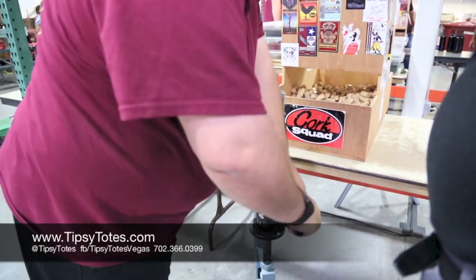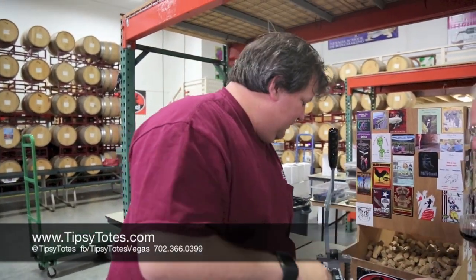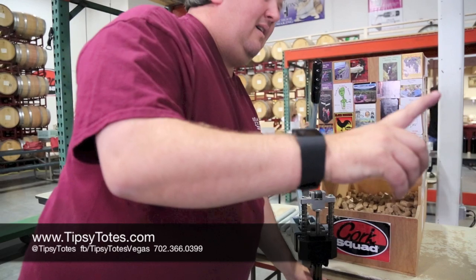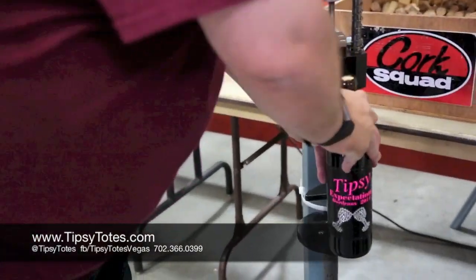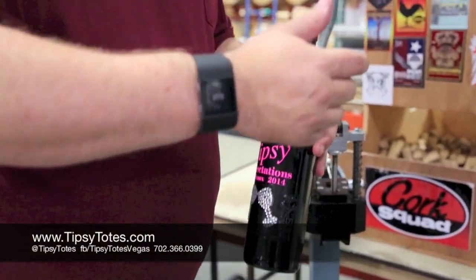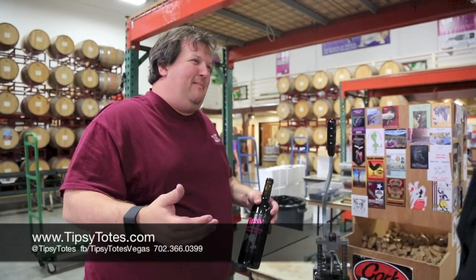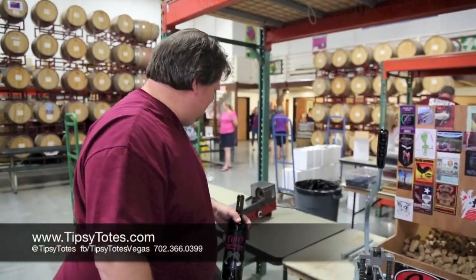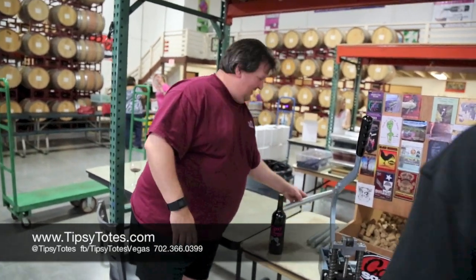You're going to push down. The key is push down, then come up. If you don't push down, you snap the top of the bottle, make a mess, Sonia gets mad, and it's your fault. Next.